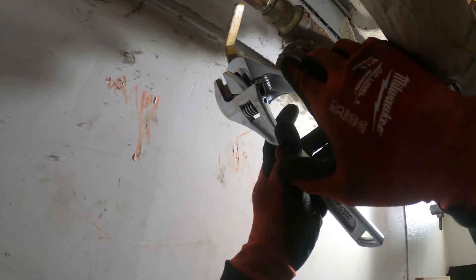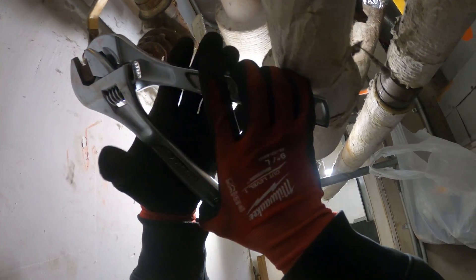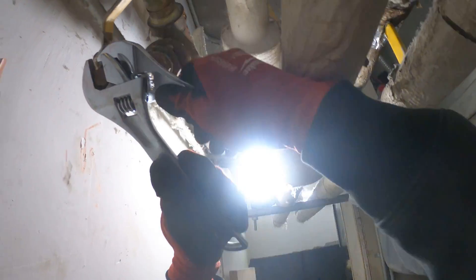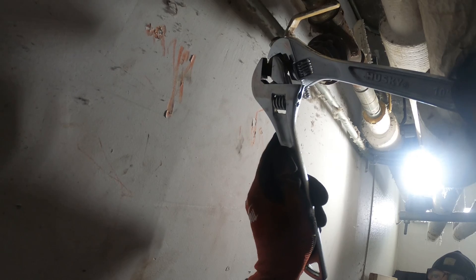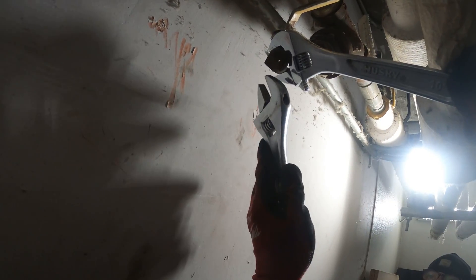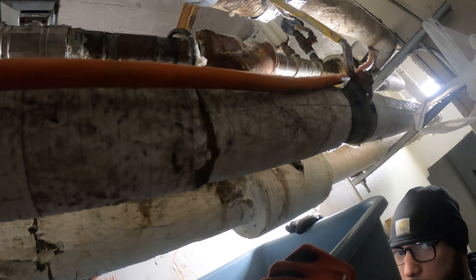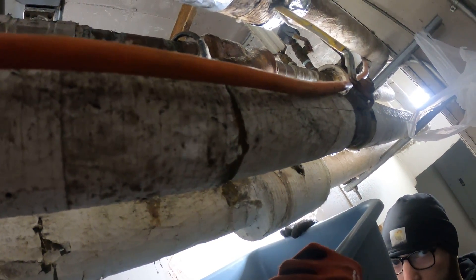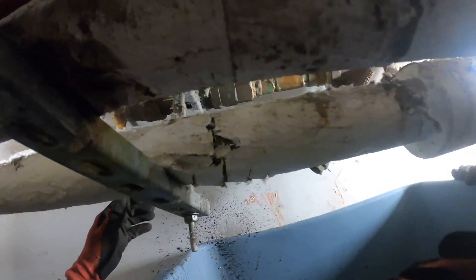Just holding back on here so we can open up this nut — this cap. Now we can open this up and drain it.